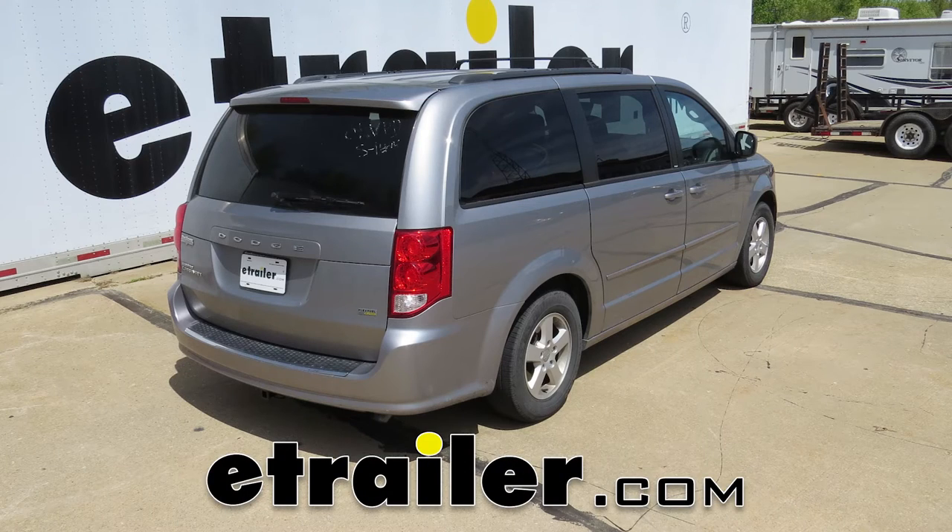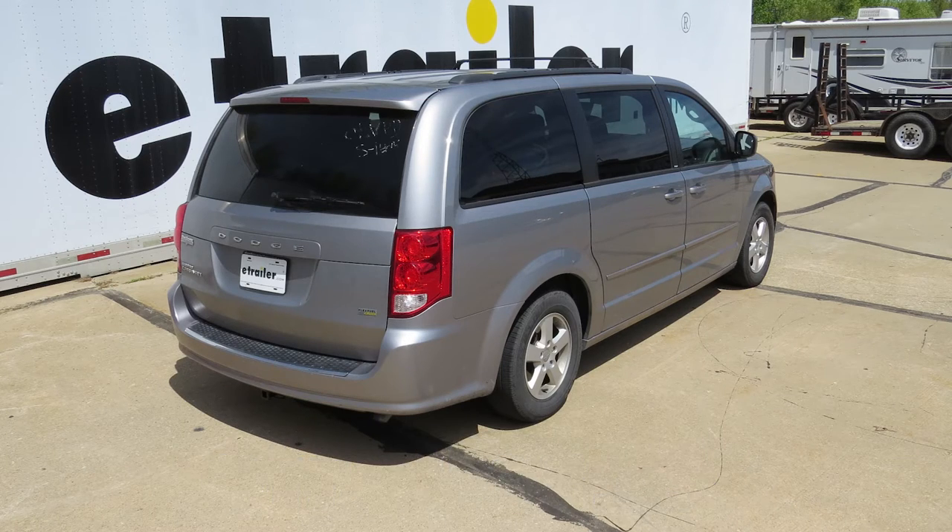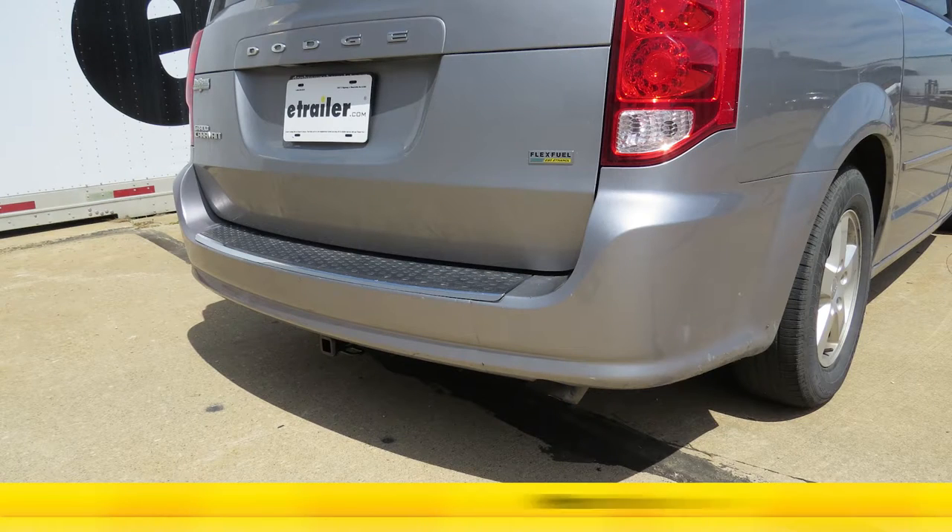Today in our 2013 Dodge Grand Caravan we'll be installing and taking a look at the Curt Trailer Hitch Receiver, Class 2 with an inch and a quarter opening, part number C12264.